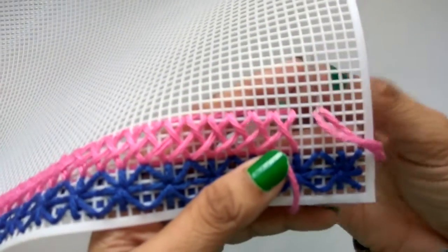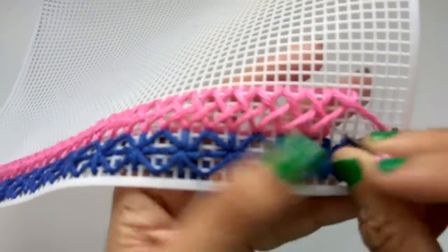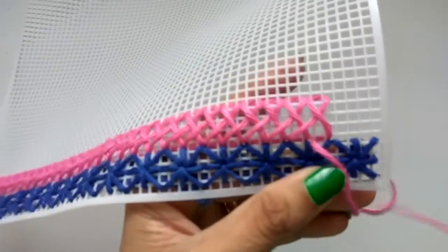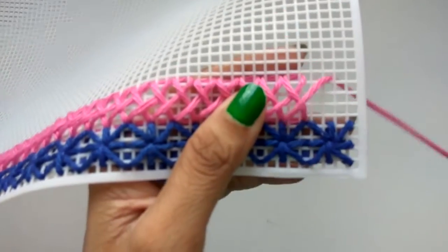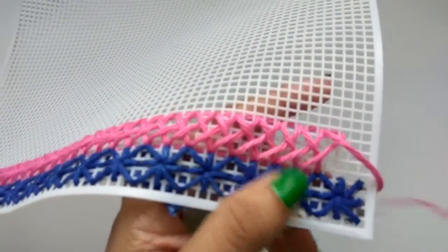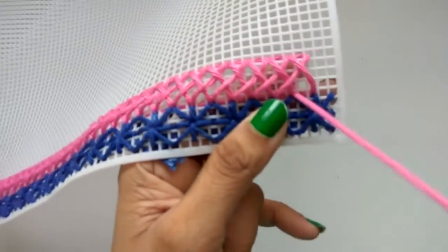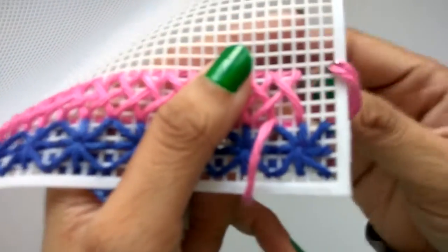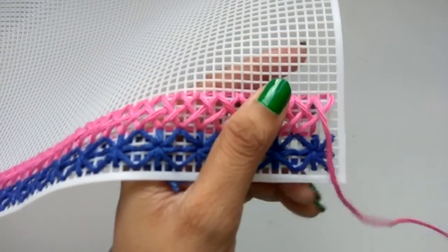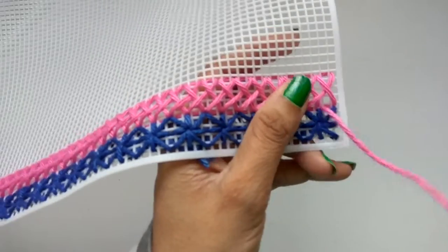One, two, three towards the right — pull your yarn. One, two, three towards your left. Again down one, two, three right, one, two, three left, one, two, three right, one, two, three left, one, two, three right. It's such a simple stitch — one, two, three left, one, two, three right. We have reached almost the end of the row — one, two, three left, one, two, three right, one, two, three.